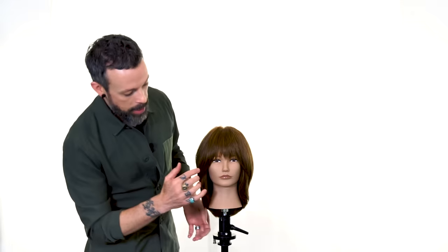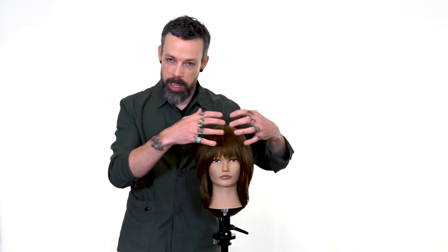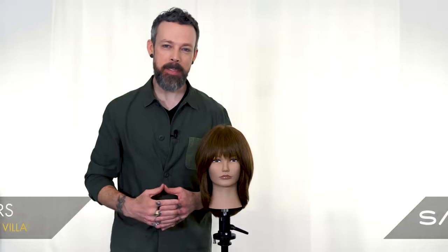After you've established that, you can come back in at low elevation, just bracing in the comb and deep point cut in, so that you establish the perimeter. Let us know what your thoughts are on how to create this long curtain fringe, and if you have any questions or thoughts, we love to hear from you — so make sure you leave them in the comments. Thanks again for watching, I'm Andrew Carruthers, Education Director for Samvia.